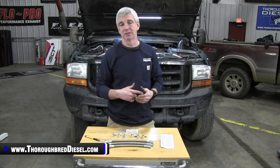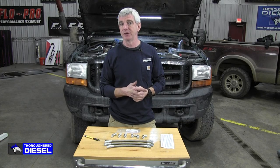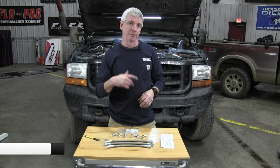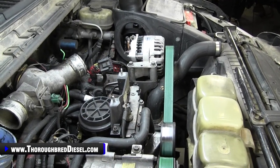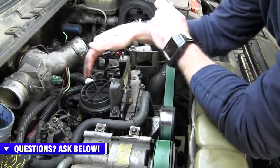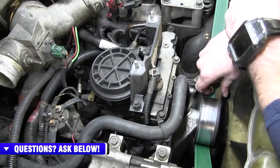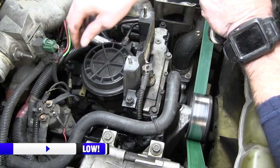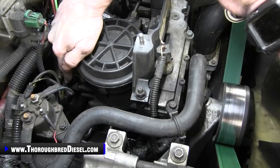The only thing we still need to do is take the fuel bowl out. Removing the fuel bowl gives us access to the high pressure oil pump and makes for a better video. We're going to show you taking the fuel bowl out, then go forward with installation. First, we're going to begin taking the fuel lines off the fuel bowl. We've got a drain pan underneath the truck, and we're going to open up the drain valve on the fuel bowl to let it drain.